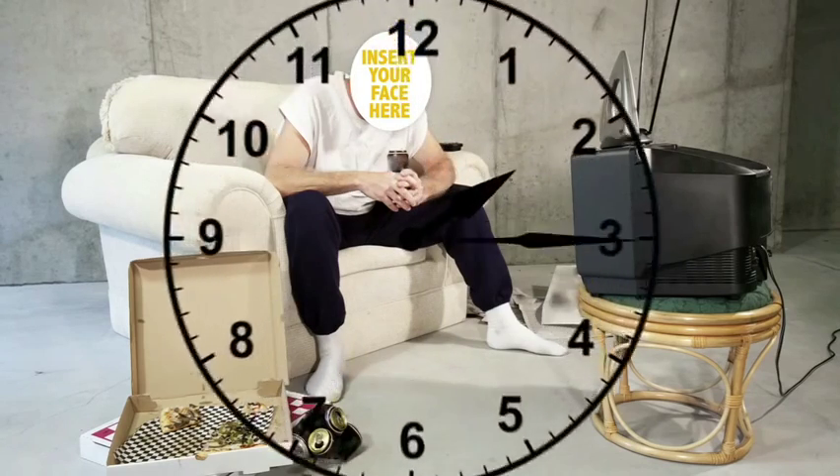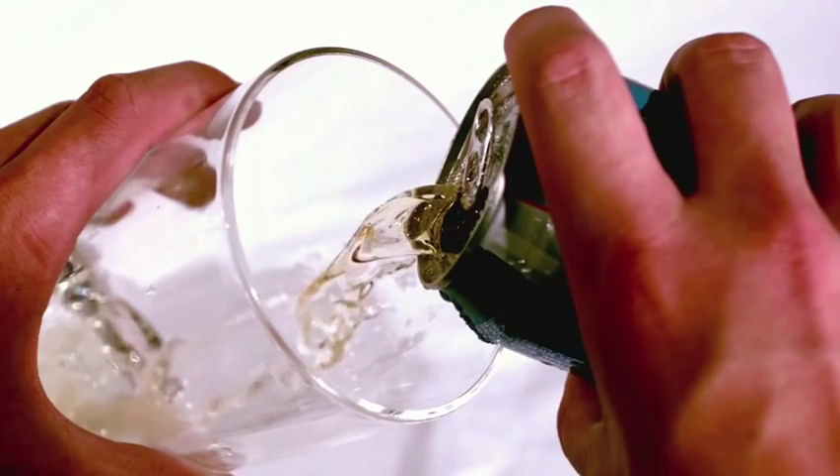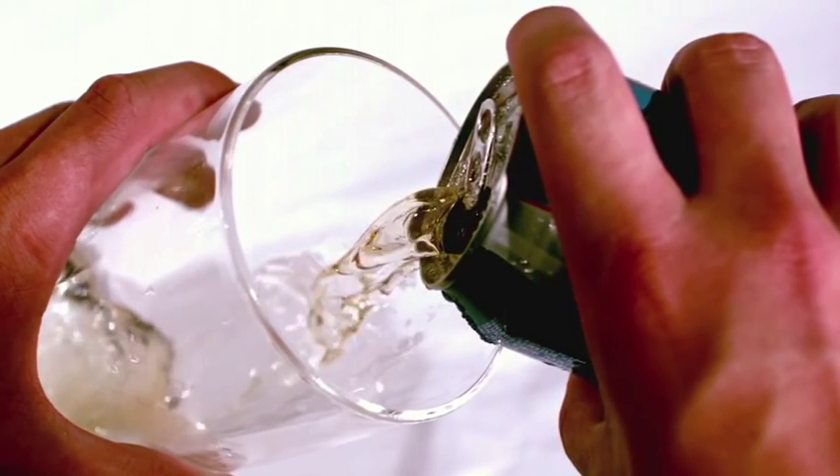Doggone it, company's going to be here in 30 minutes and the brews are still sitting in the garage. You want to be a good host, so here's a quick tip to get those beers down to a blissful, frosty goodness in no time at all.